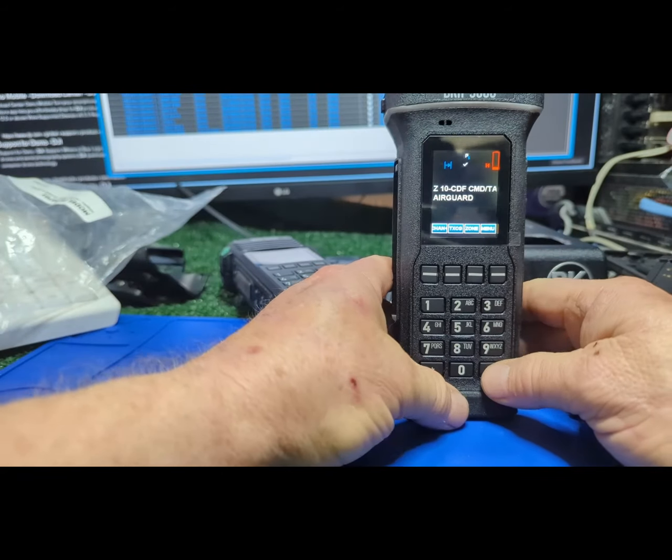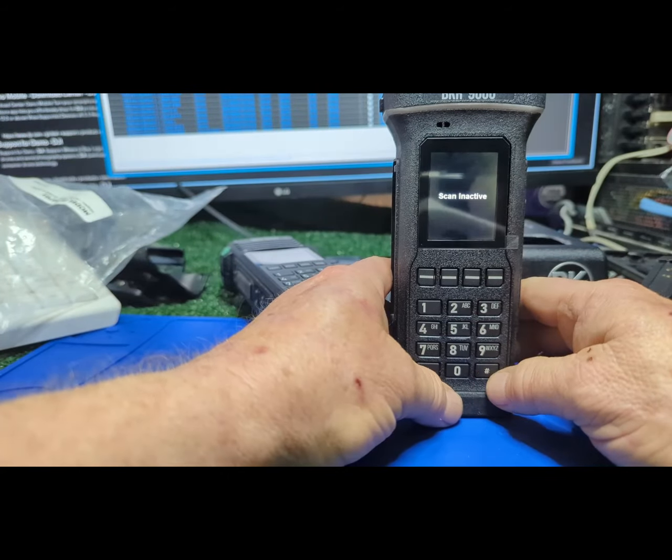Pound is set up as a scan nuisance delete. For scan on this one, I have it set up for enhanced scan — in my opinion, the only way you should go. With enhanced scan, you turn it on and the channel on your display is your priority one. You change your channel, and that becomes your priority even if it's not in scan. So Tack 38 is now your priority with E-scan.